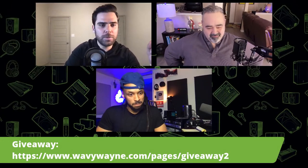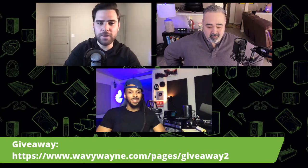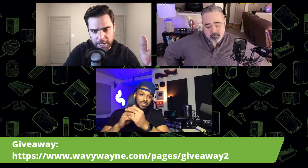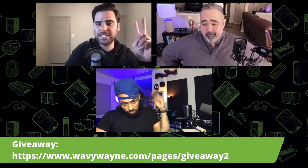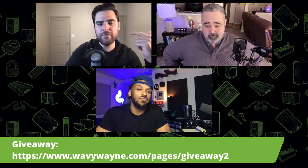We're going to have a Q&A before we do our giveaway — drop your questions in the chat. Make sure you guys register at the NAMM Believe in Music event and comment in the chat to be eligible for the first giveaway of a pair of CR8X Bluetooth multimedia studio monitors. For the second giveaway after this one, if you're not able to win here, go to wavywayne.com/pages/giveaway to register and follow the steps on that page. That makes you eligible for the second giveaway where Wavy is also giving away a pair.